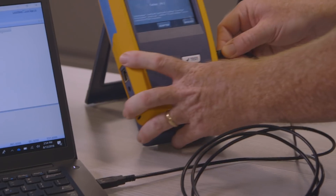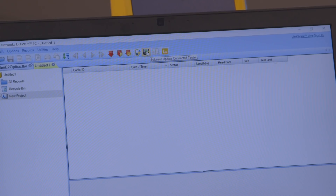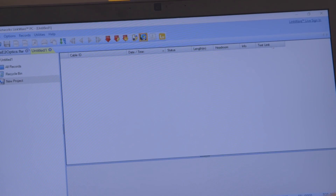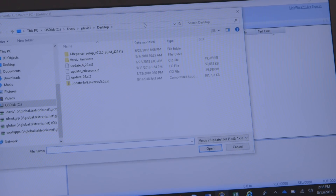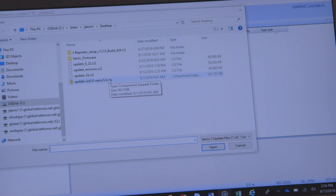The USB cable goes into main. Upgrade the main, of course, with our trusty upgrade button here. This is a diskette, children — in the olden days, that's how we transferred data. After you upgrade the main, you plug it in and you'll upgrade the remote.